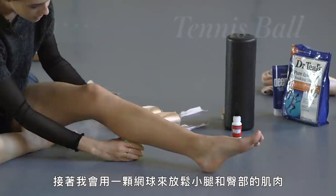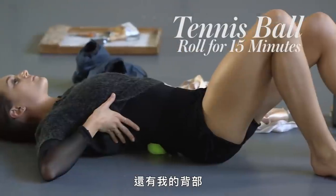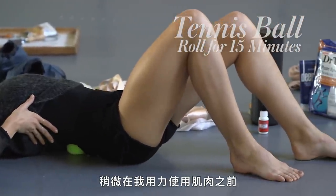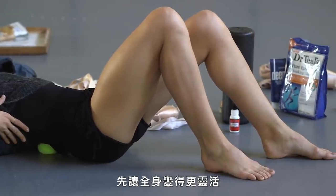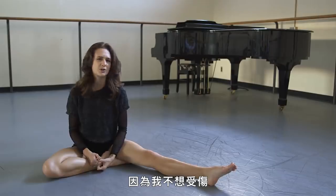Then I use a tennis ball to roll out the muscles in my calves and my hip and my back. I sort of get everything flexible and moving before I exert a lot of energy into my muscles because I don't want to hurt myself.